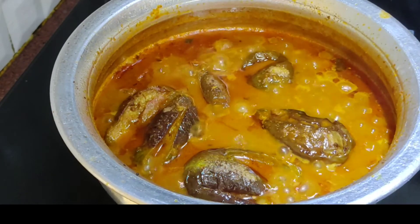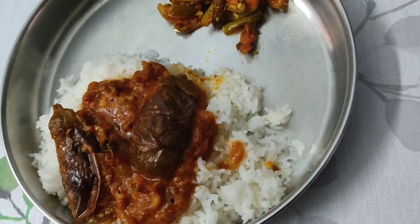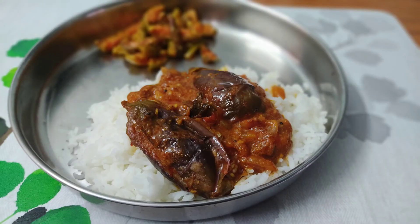Let's try this recipe. Subscribe and share this video.